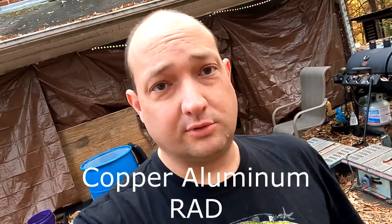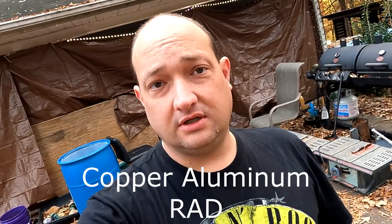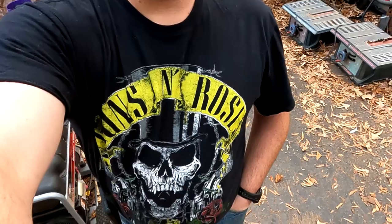Everybody, Scorpion here. This is gonna be a teardown of a water baseboard heating system. Just a quick little teardown to show you how to do it in case you didn't know. Heather, that's for you right there. It's original.